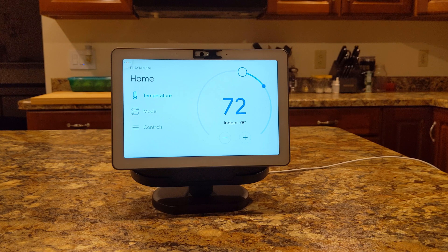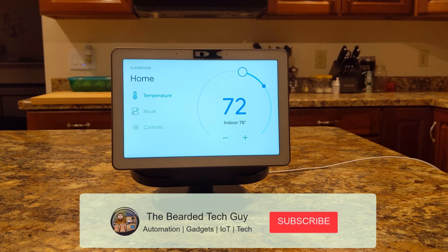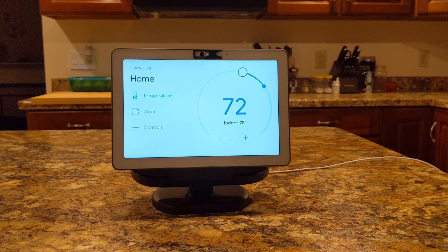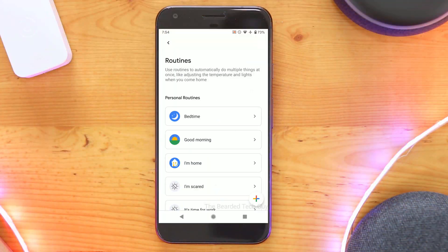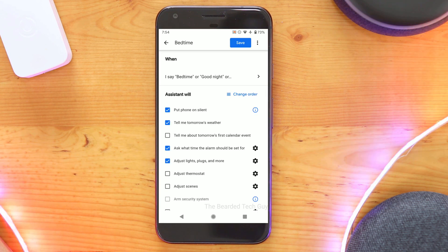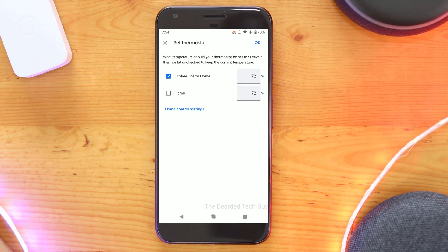It looks like Google Home integration is set up and working correctly. If you found this video helpful and would like to see more quick tech tips and other tech videos, make sure to subscribe to the channel and enable notifications. With this Google Home integration, we can also include the Ecobee thermostat in routines, meaning you can adjust the temperature set point as an action within a Google routine to really take your smart home to the next level.